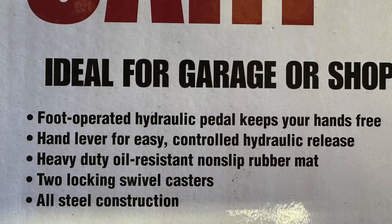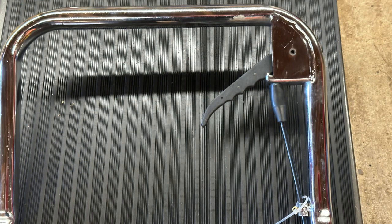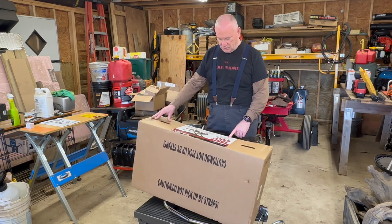Ideal for garage or shop. It has a foot-operated hydraulic pedal that keeps it hands-free. There's a hand lever for easy control of the hydraulic release — that's how you lower the table. Heavy duty, oil-resistant, non-slip rubber mat on the top of the table. And it's all steel construction.